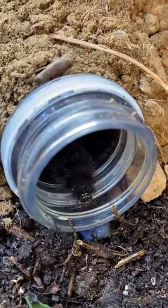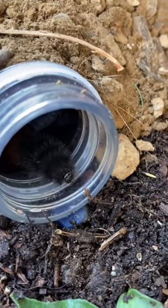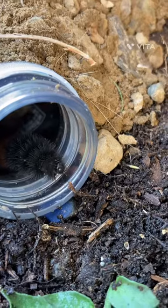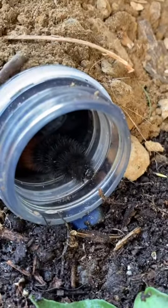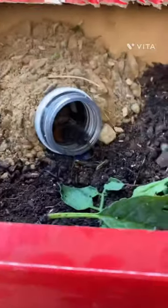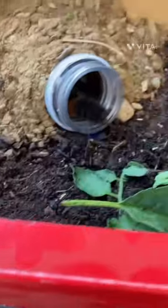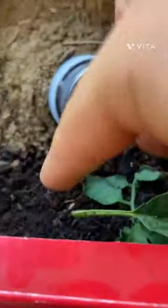He's going in and out. Wow, he moves much faster than the snails. But he can't make up his mind. He's taking it out. I think he's coming out. To make that tube I cut a water bottle, then I made a hole and shoved it into the dirt.